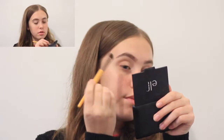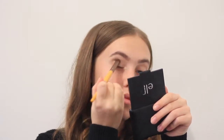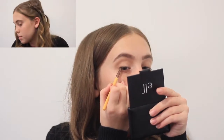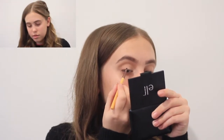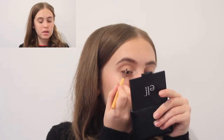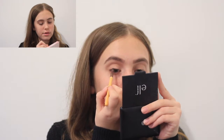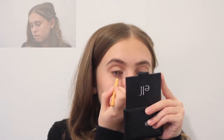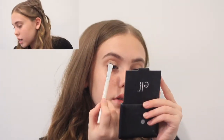Now next step for my eyeshadow — I'm gonna take this brush here and my bronzer, and just put this through my crease. Now I'm gonna grab that eyeliner brush again and grab this matte black, and I'm just gonna put this along the lash line like an eyeliner sort of thing.